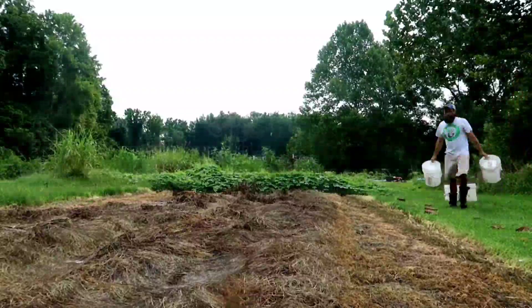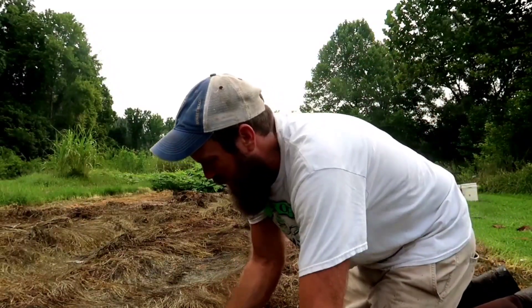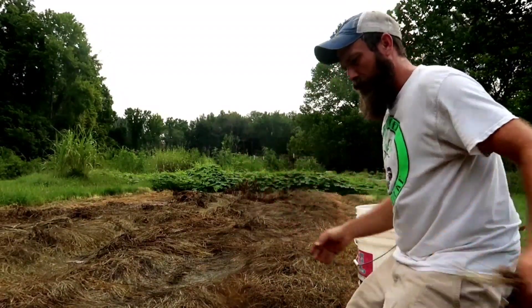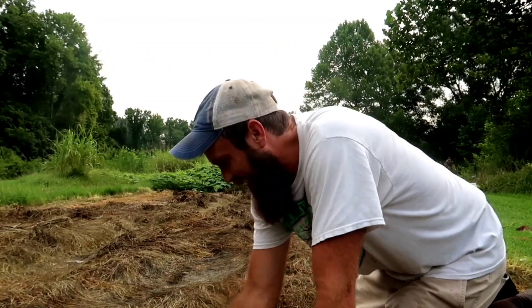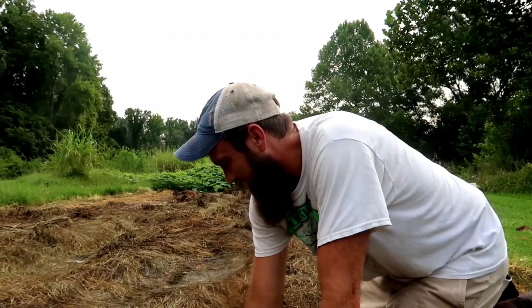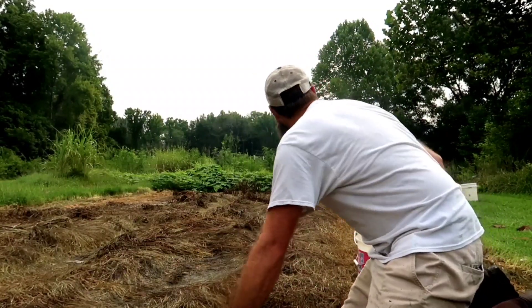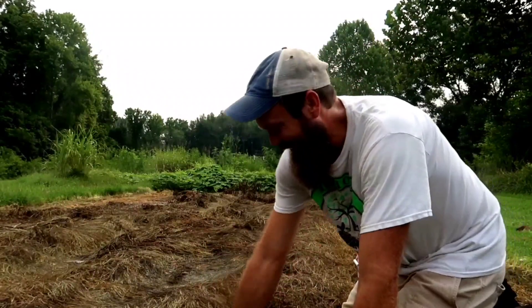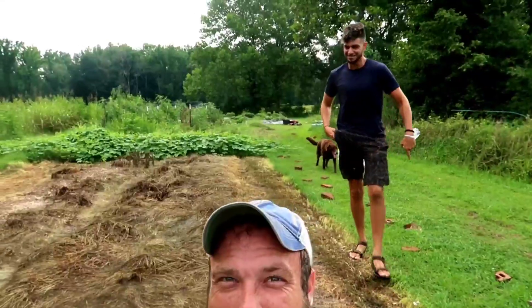I do have a buddy staying with me by the name of Corey. You're probably going to see him throughout the next couple of videos - he's going to stay with me for a few days here at the farm, just kind of learn and help me out. So let's get to pulling. Alright, we still have potatoes - red potatoes. That's Cory. His first day on a farm.